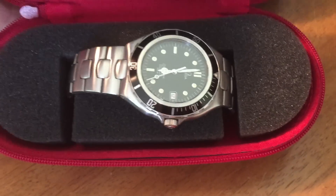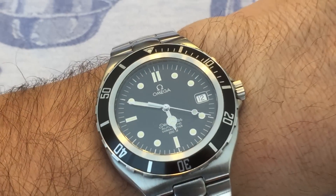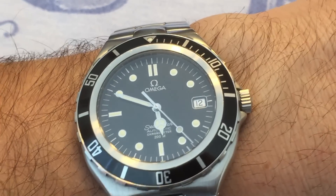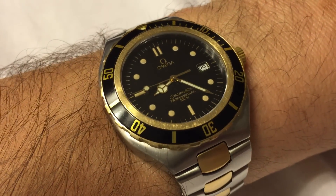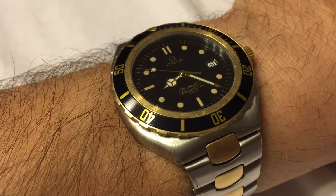Introduced in 1988, like so many other Omega divers, the Seamaster 200 was tied to an event touting its deep-sea qualities. On July 25th of 1988, the Seamaster Professional 200, meter caliber 1111, took part in a French scientific submarine dive of 4,400 meters, which was a new record at the time. Blah, blah, blah — who cares?